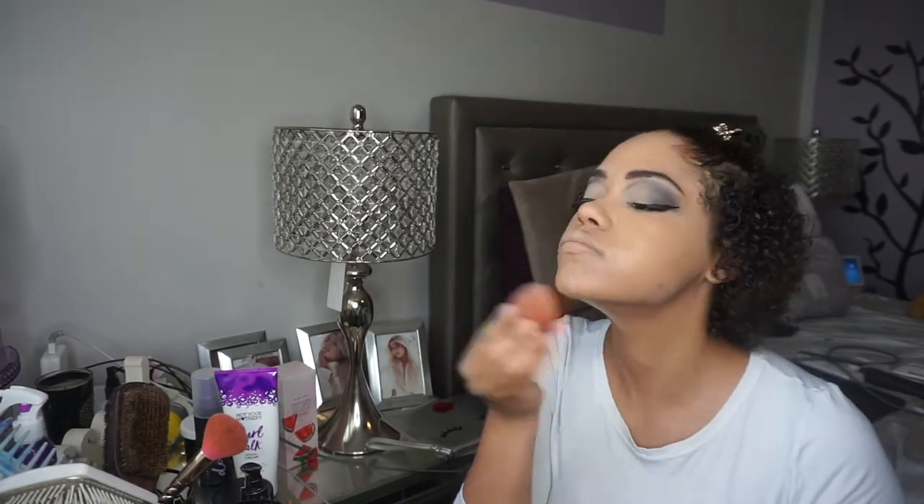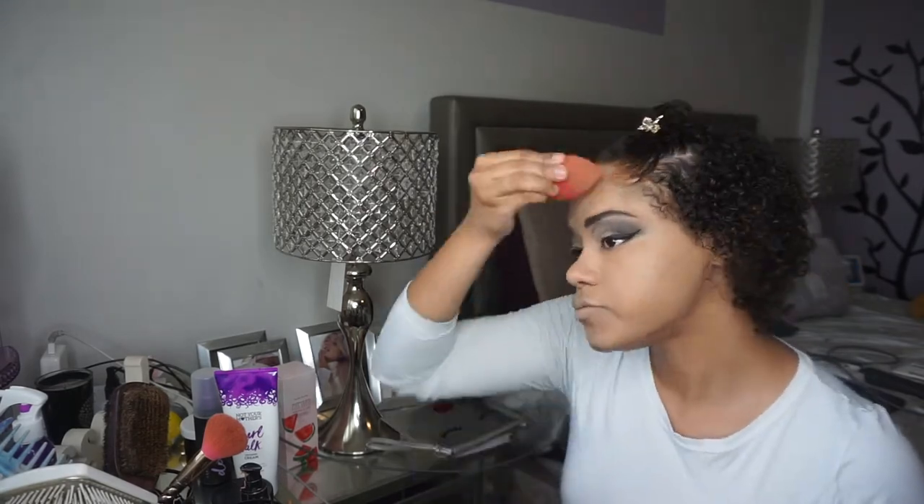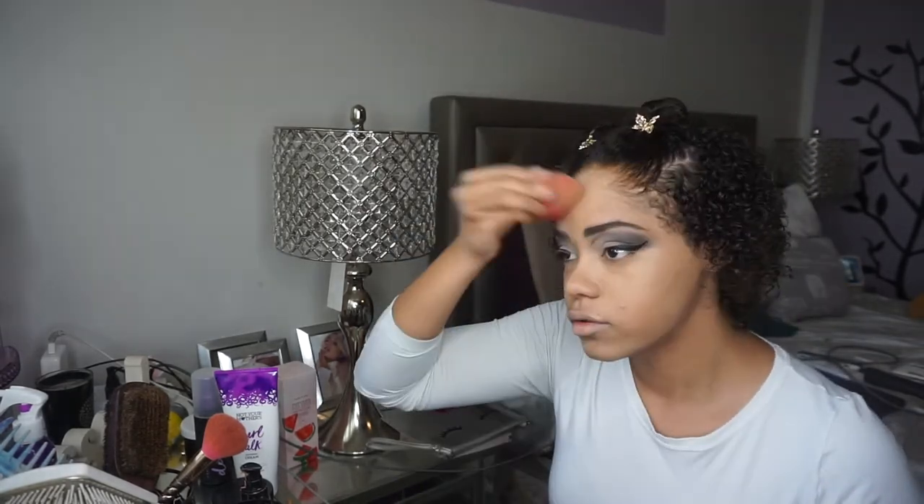If you see me looking off to the side, it's because I watch YouTube — specifically Brittany Vaughn — when I do my makeup, because she's bomb. She gives me inspo and she's entertaining. We love her. We stan her on this channel.